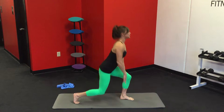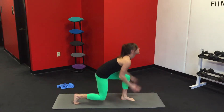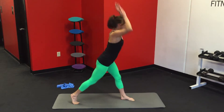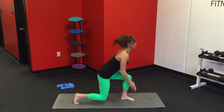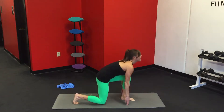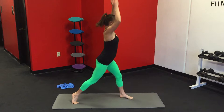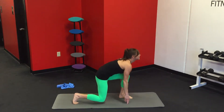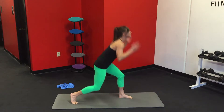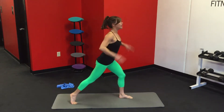Awesome. We're going to do the same thing on the other side. Down, up, two, three, four. Reach it down and up. Even challenging your balance already really early in the practice. And one. Awesome.